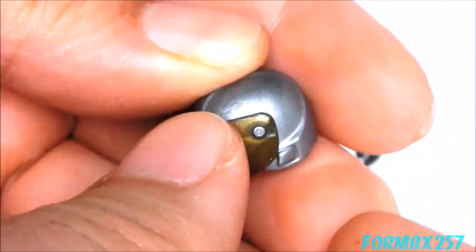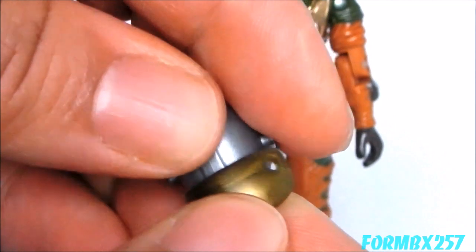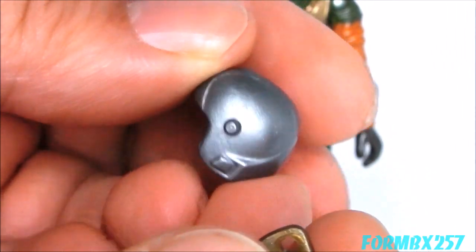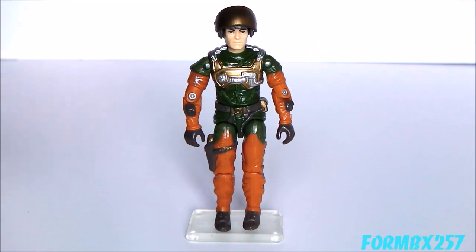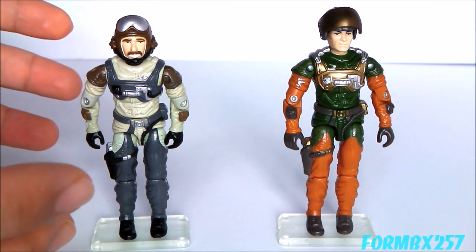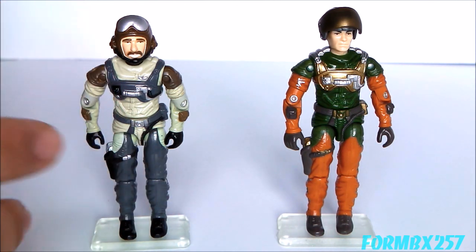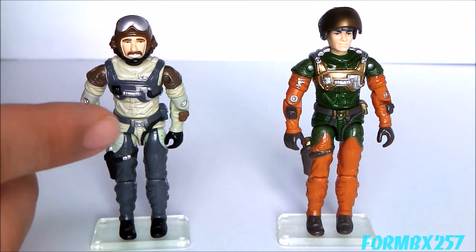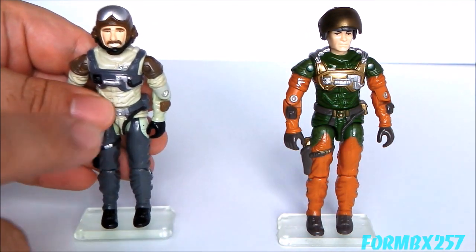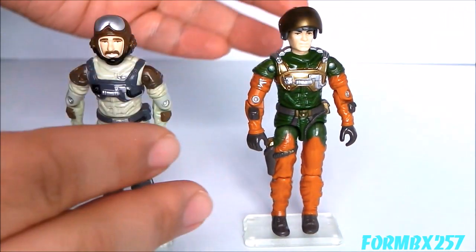I do want to be careful with the visor, however, because it is a kind of sparkly gold plastic, and I'm not very confident about its ability to withstand some abuse. From the neck down, Altitude reuses the body mold from the Conquest X-30 pilot, the 1986 Slipstream. Slipstream has silver wings molded onto his chest and picked out in paint, and even though it's not picked out in paint on Altitude, the mold is still there — so you can at least pretend that he has some piloting skills.